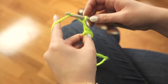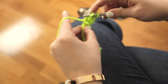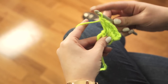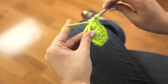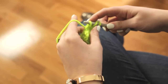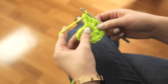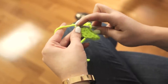Chain 3 and then do 2 double crochet stitches into the loop. Chain 1 and do another 3 double crochet stitches in the loop. Repeat that again 2 times — so chain 1 and double crochet 3. One last time, chain 1 and double crochet 3. Chain 1 and connect to the first chain 3 on the other side with a slip stitch.